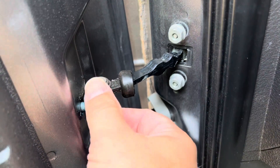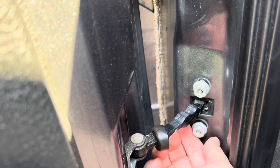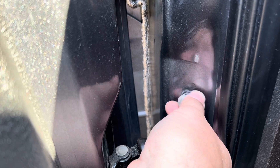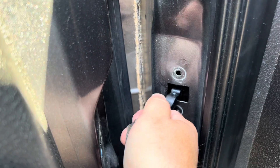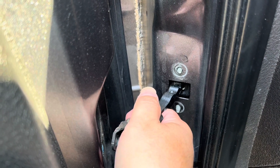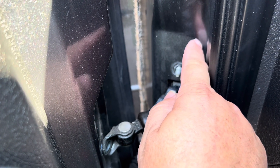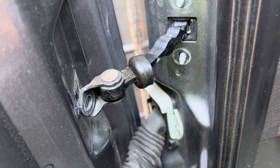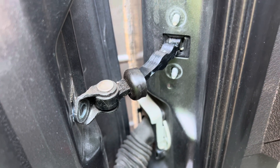With everything tightened, go ahead and remove that 10mm headed bolt, then remove the two 13mm headed nuts. Be careful because your door is now going to be unsprung. Inside of here and inside your kick panel is a double-walled metal cavity, and if you lose the check down inside, it's going to be a pain to get out — it'll fall into the abyss and you're going to have a hell of a time getting it out.